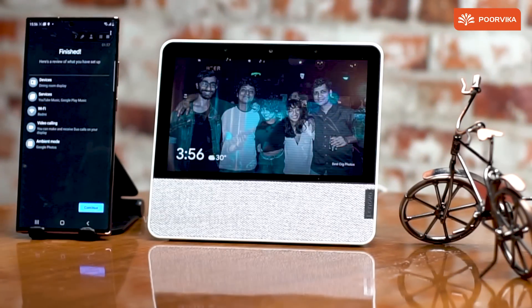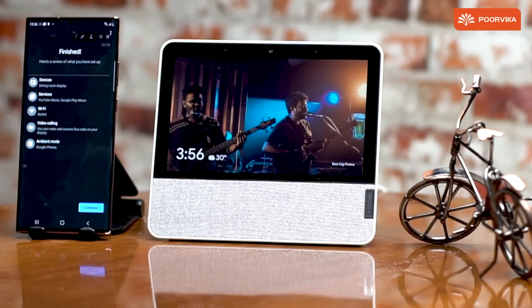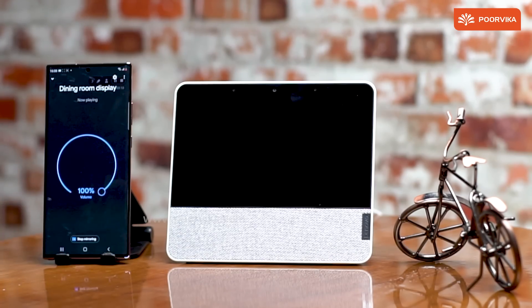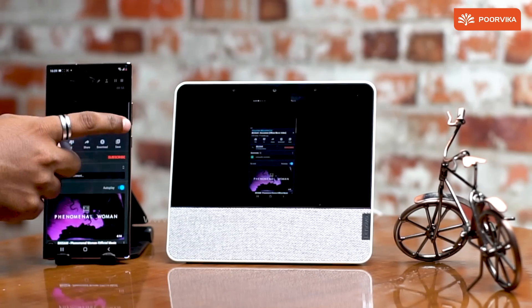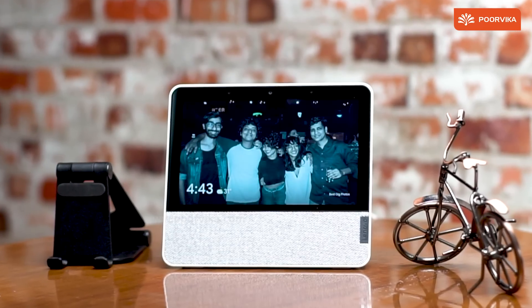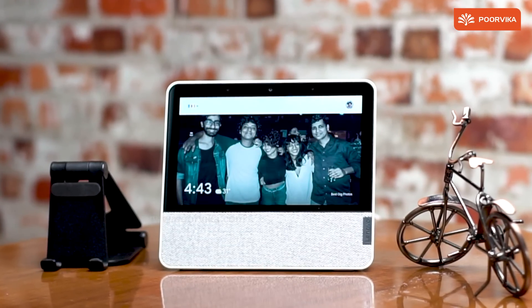I can just let the device stream pictures that I clicked on my phone, and it would act as a photo frame. The Smart Display 7 comes with an inbuilt Chromecast, so you can use your Google Home to choose and cast your mobile to this screen. You can also access other smart devices around your home using this device — all you have to do is say 'Okay Google, switch off all the lights.'